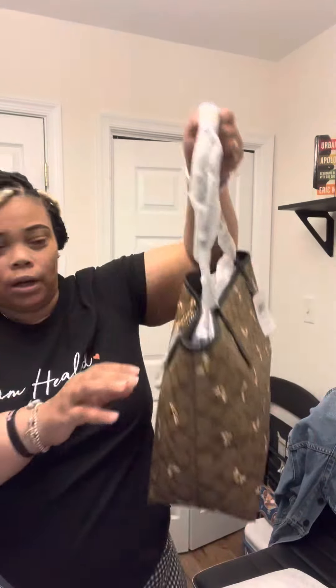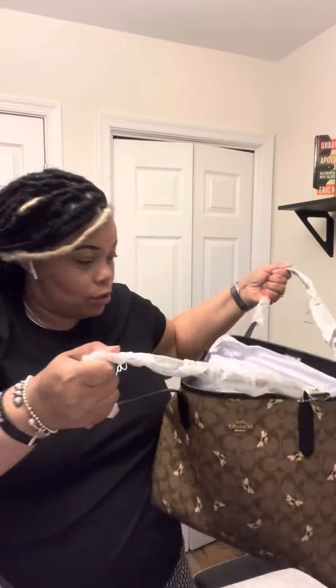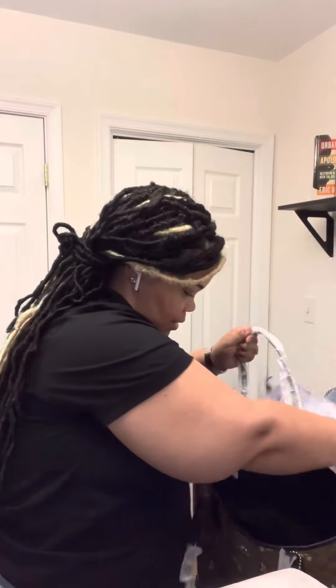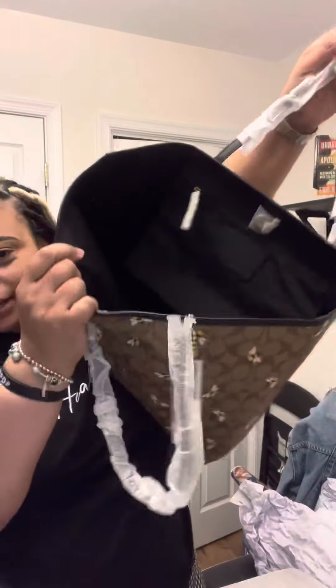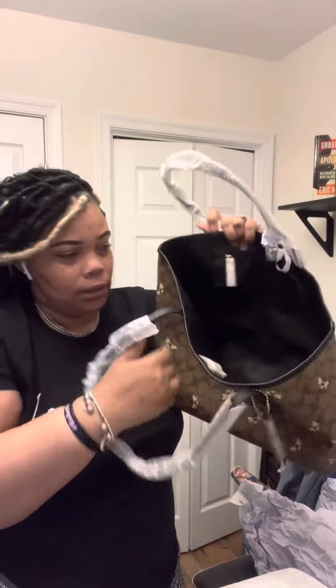Very, very cute! I didn't even undo the thing, y'all, but I wanted to show y'all real quick like the inside. You can see how deep it is — it's really, really deep.